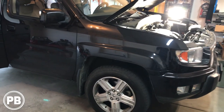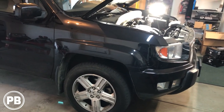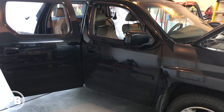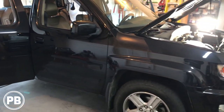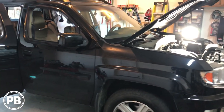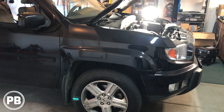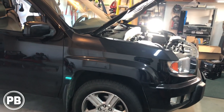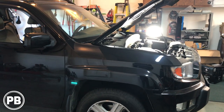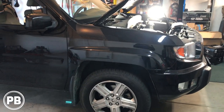Hey guys, Chris from Provo Beast Audio Installation, and today we're doing a subwoofer install on this 2008 Honda Ridgeline. In this install we're going to show you how to mount and install an amplifier and hook up two 10-inch subs underneath the rear seats. We're going to be integrating this into the factory radio — we do not have an aftermarket radio with pre-outs — and this will also include showing you how to hook up a line-out converter. Let's go ahead and get started.